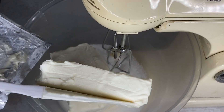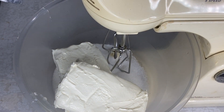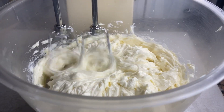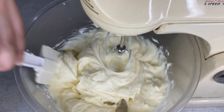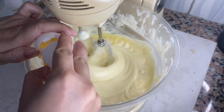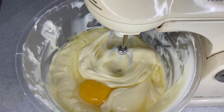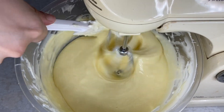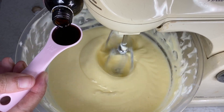For our cheesecake today, we'll be using two blocks of cream cheese. And then start mixing. After, it's now time to put in the eggs. We'll be using three. Followed by one teaspoon of vanilla.